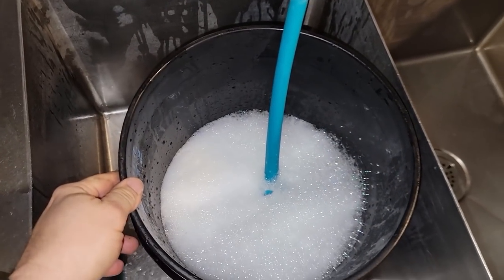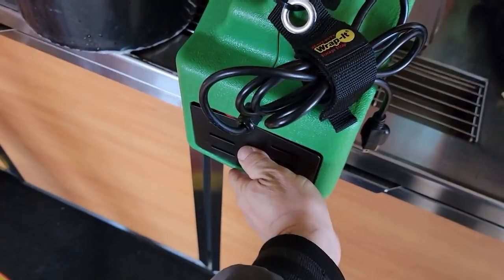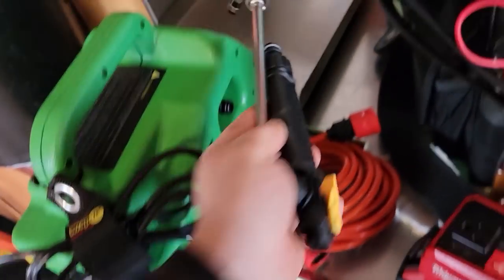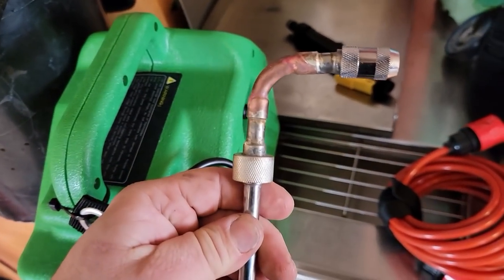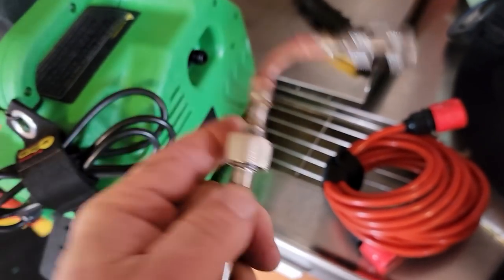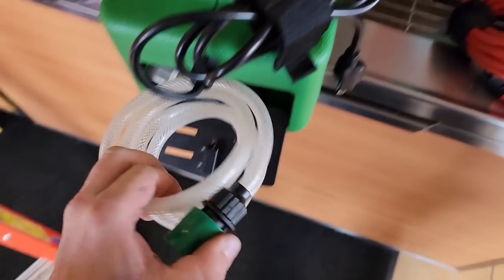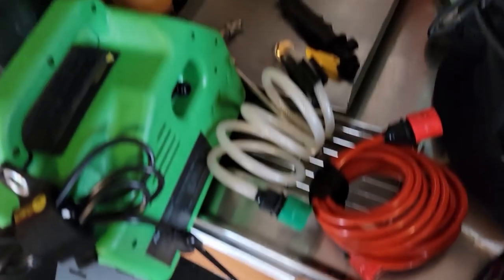I use this just to get the main junk out of there, then we'll use the regular cleaner when we're done. The other thing I did was fix this wand so you can get up in the crevices — supposedly they started making one now. I ended up using silver solder 40% to do copper to stainless, which works fine. We're just going to use this to suck it into the machine.